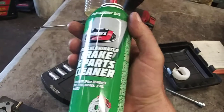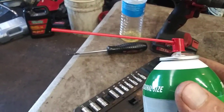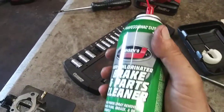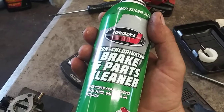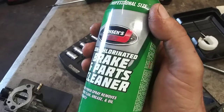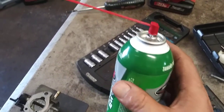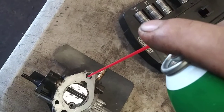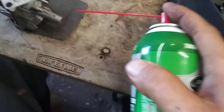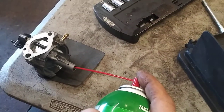We're going to use carb cleaner or brake cleaner with the straw on it. I'll put the links to anything we need in the description below. Gum out is another good one I use. We're going to stick the straw into this little hole right here and spray through, this little hole right here and spray through, and then this jet right here and spray through. It's got to be spraying through very clearly.